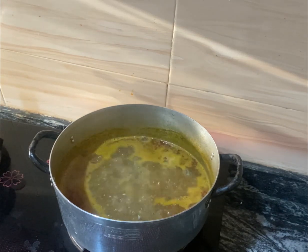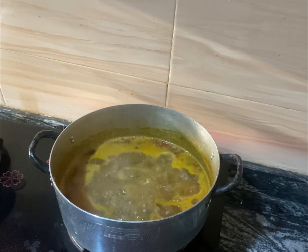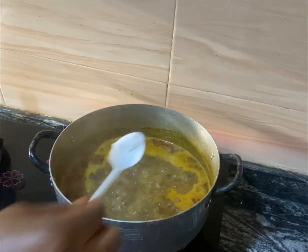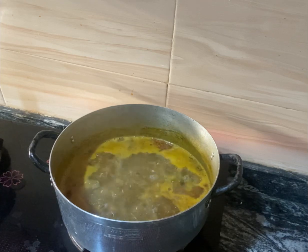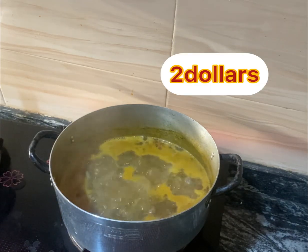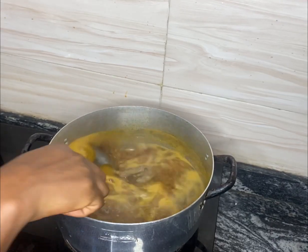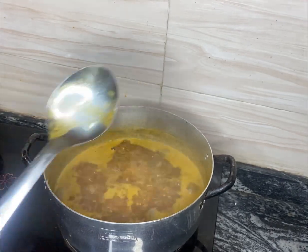The next ingredient I will come in with is salt. Remember, we are making two dollar okra soup — okra soup made with just two dollars.